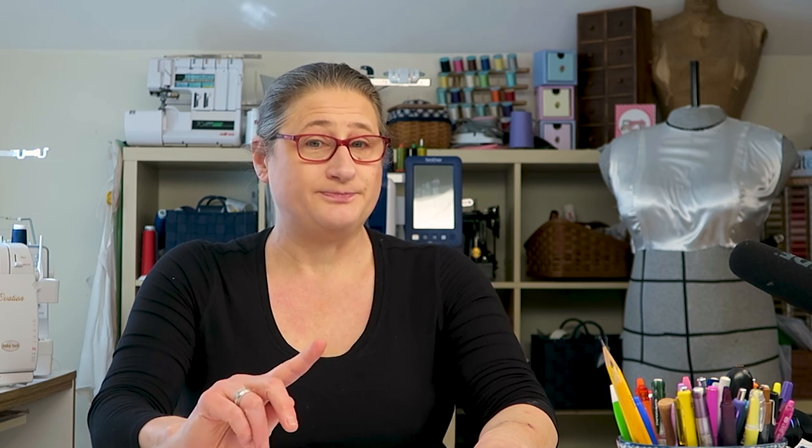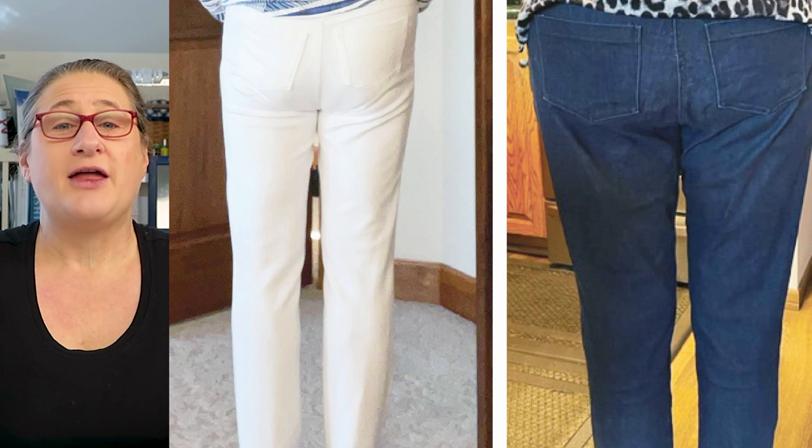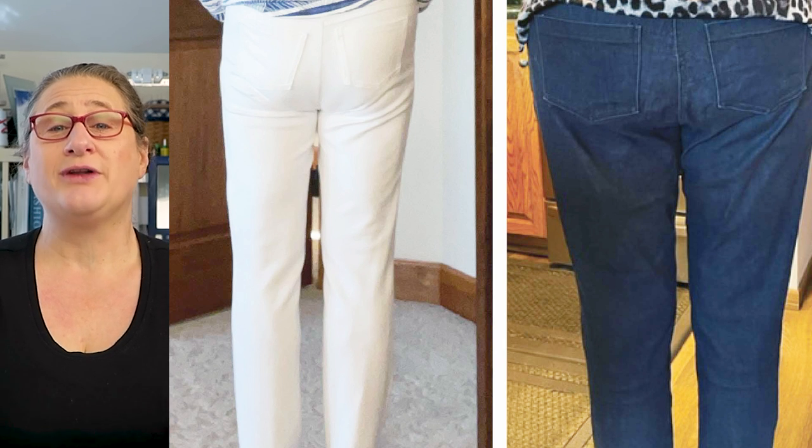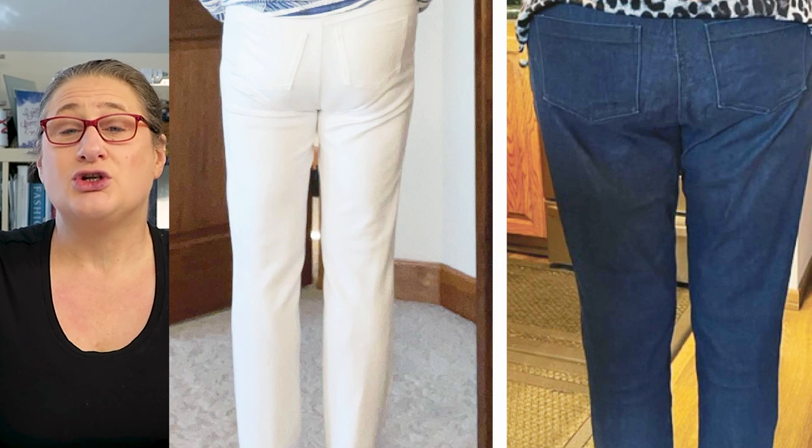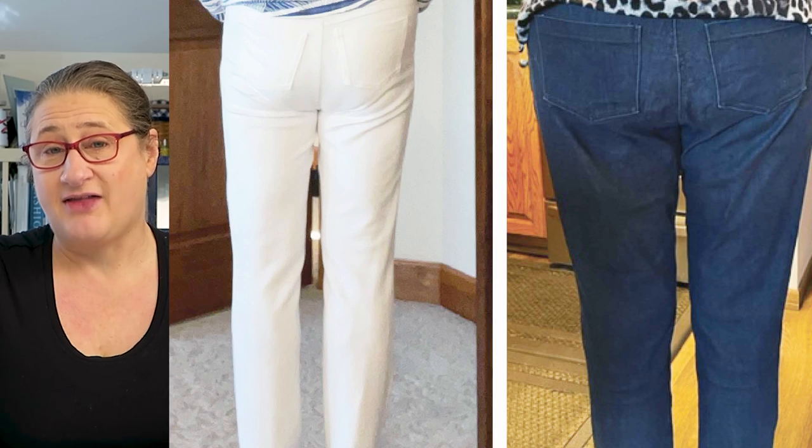One of my subscribers sent me pictures of her and her friend who had similar wrinkles in the back, and they wanted to know how to fix their pants patterns to get rid of those wrinkles. So I got permission to use their pictures and I just want to show you the back view here. You can see from this back view they both have wrinkles under their butt. The exciting thing about these two examples is they're actually different, and this is a really good opportunity for me to show you how important it is to look at all views when you're trying to decide how to fit your pants pattern.